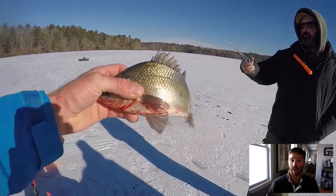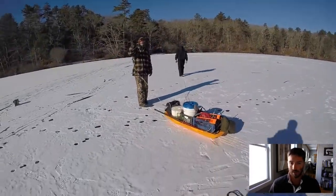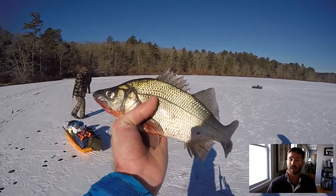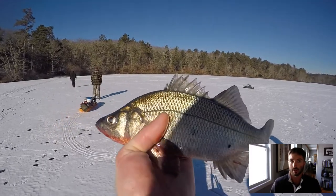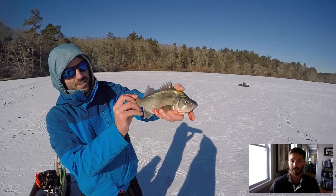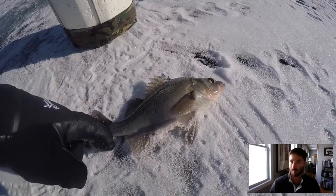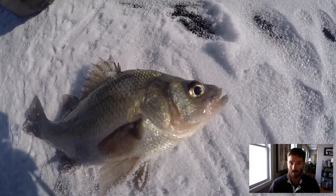Another species that we caught are white perch, and that's what you're looking at right here. These fish are also delicious, and they can be caught in freshwater as well as saltwater. During March, you can catch them in some of the bays and estuaries in Upper Buzzards Bay as well as along the south side of Cape Cod — down around Pomponesset and some of those bays, they'll get a run of white perch.